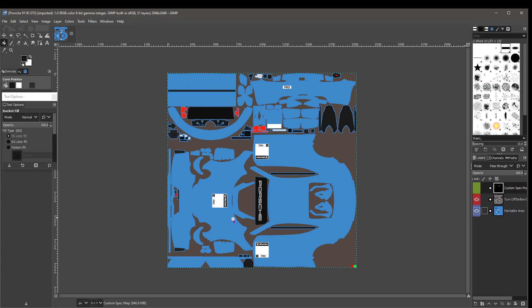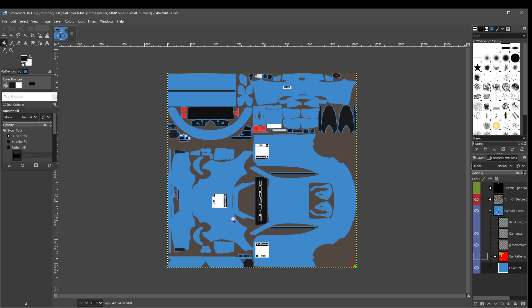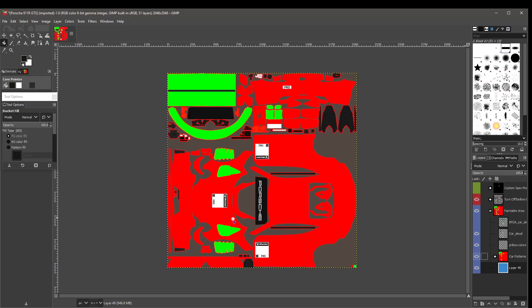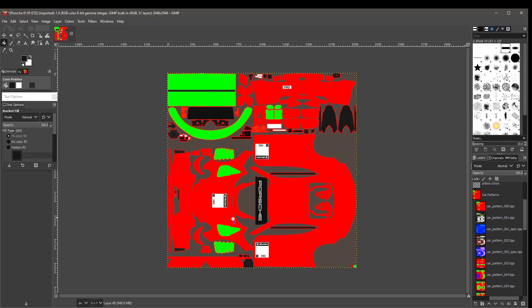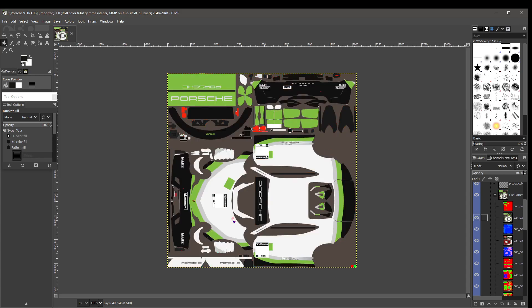It converts and there you have your template. Down in the lower right you can see 'Paintable Area — Turn Off Before Exporting TGA' and the custom spec maps. The little eye icon lets you toggle layer visibility. We're going to expand the Paintable Area — you have Layer 49 there. We're going to enable Car Patterns by clicking on it so the eye icon is showing. We had decided to use Car Pattern 21. The list goes 001 and so on, and there are also spec maps provided by iRacing.